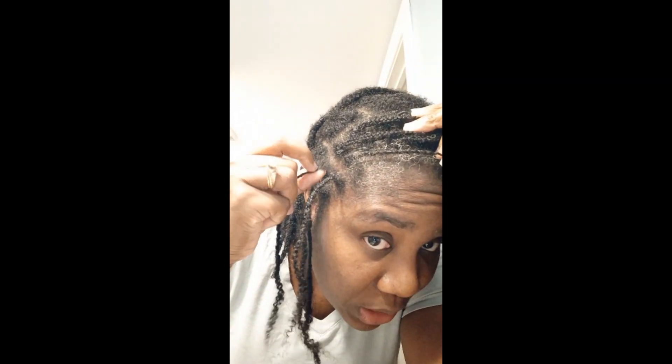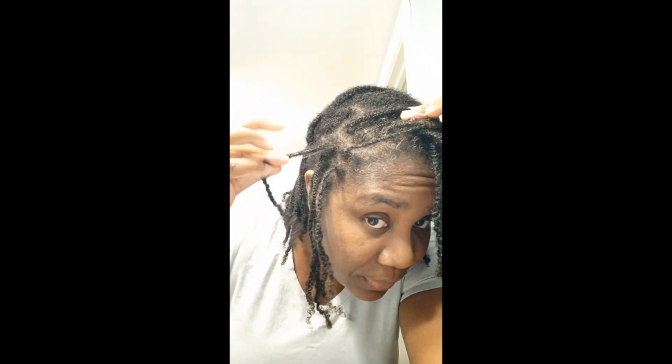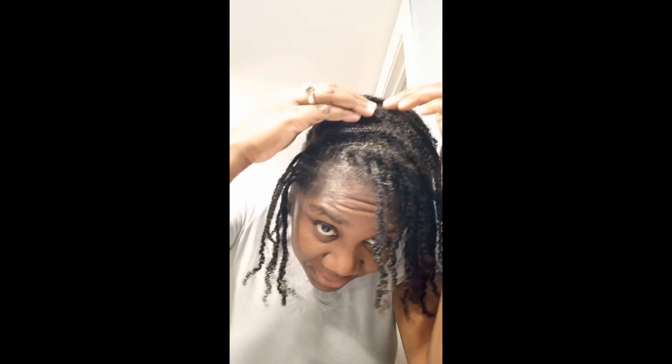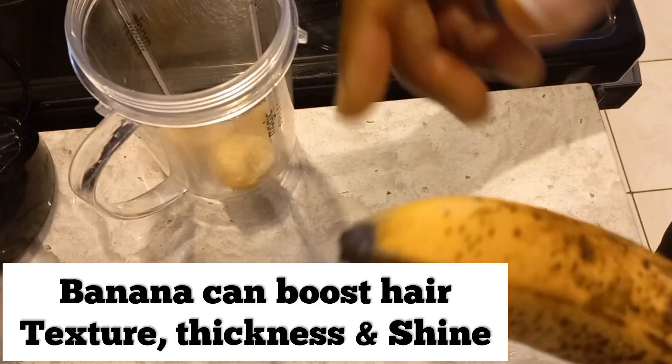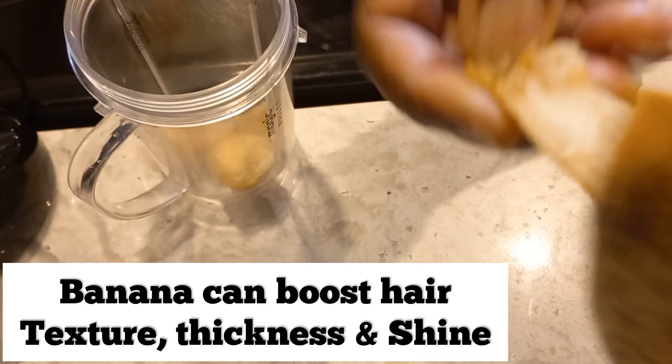I must confess the consistency was not what I expected — it was too runny. I wanted a little bit more thick consistency, so next time I think I'll blend it less. But even if you get that result, still go ahead and use it in your hair — you'll love the results.